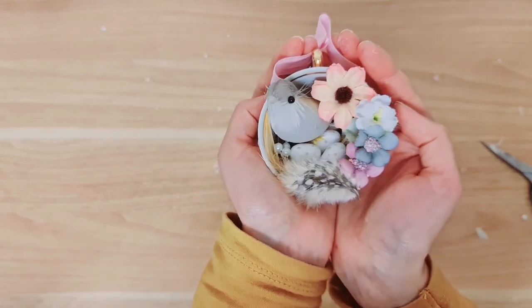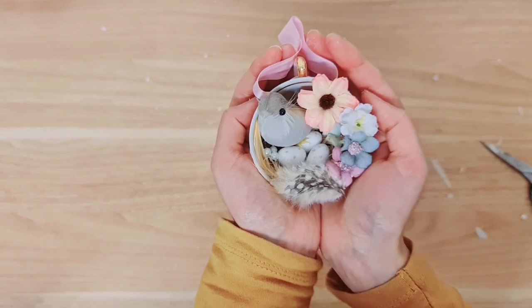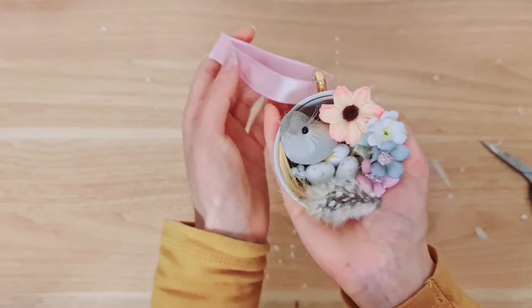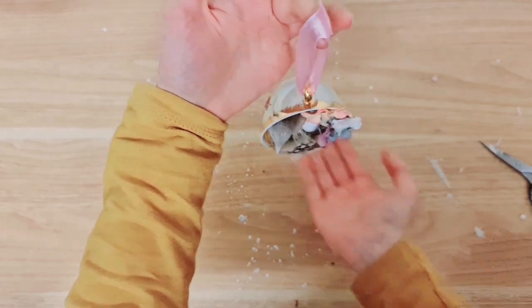So here's the finished project — look at how sweet and adorable it is. It fits in my two hands, or actually in one hand. And then you've got this ribbon to hang it from.